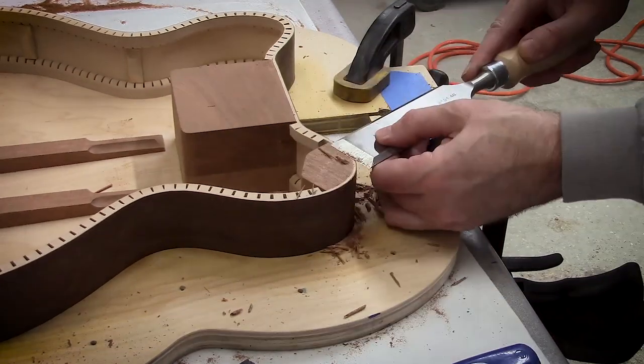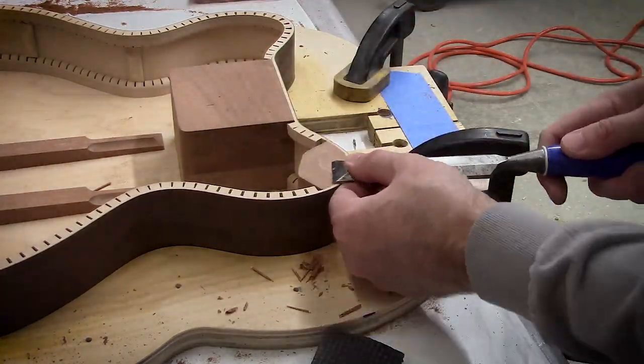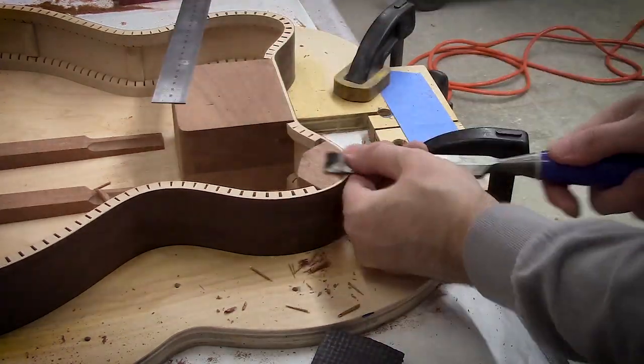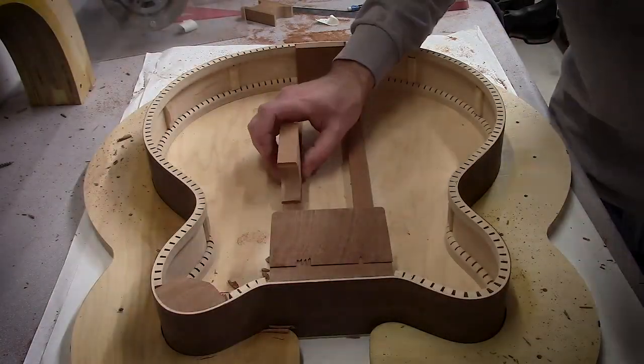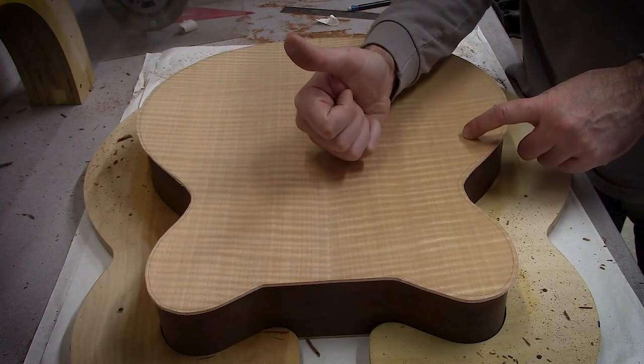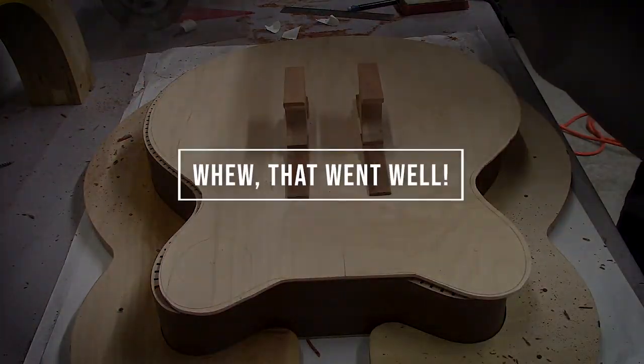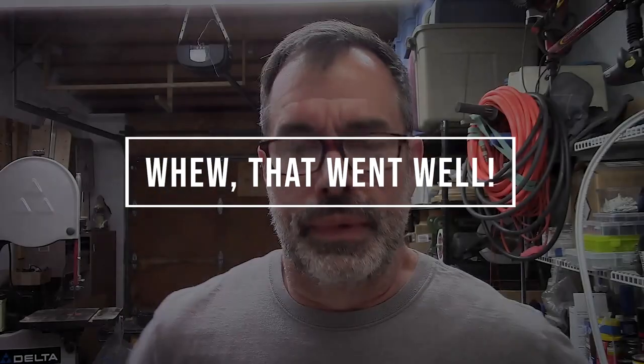I haven't sharpened my chisels yet — that's coming soon though. It's going pretty good. I have the rails and ribs glued on the top and the back, and that all went really well. I then leveled and planed them both to the same height, thickness, and square, which worked out really well. Just used some double stick tape, some scrap lumber, and a couple different router bits.